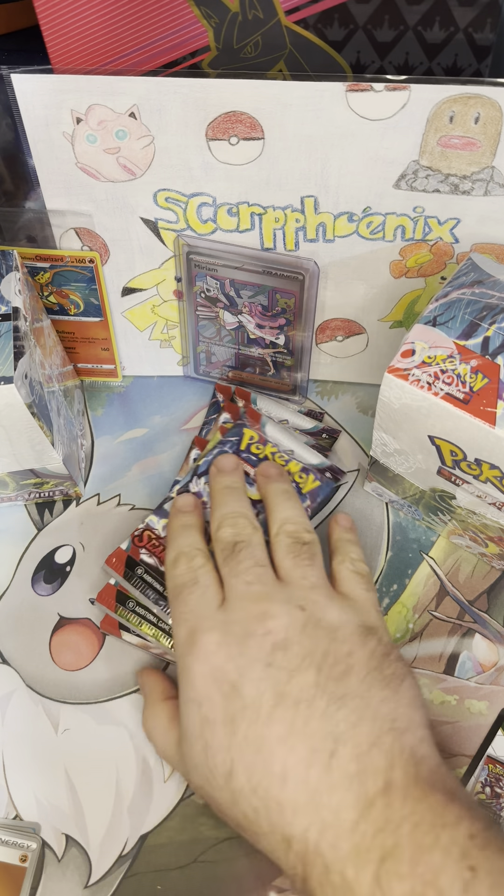Down to four packs left. I hope we get at least one more hit in here. I'm really looking forward to opening these booster boxes. You're not really guaranteed anything — from all the openings I've seen, I think people are averaging with this particular set like 10 to 14 hits in their booster boxes. Hopefully we can do the same thing.